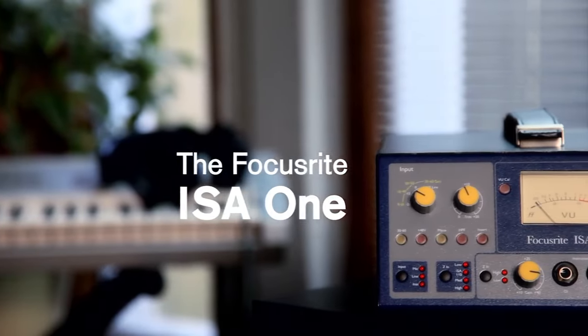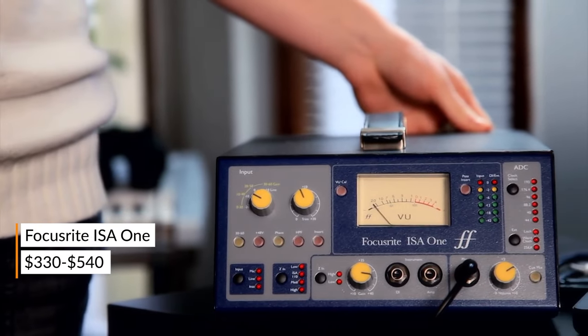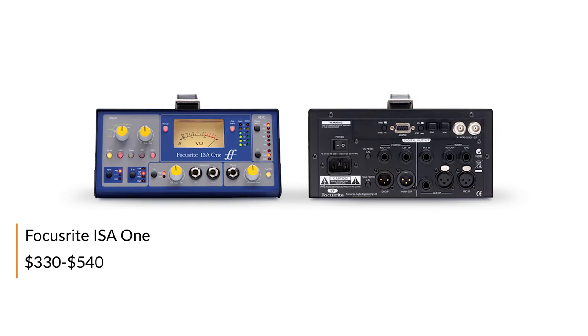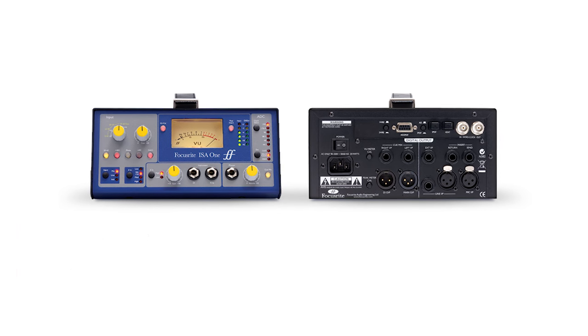The Focusrite ISA1 is a super flexible solid state preamp, great for a wide variety of microphones because of the multiple selectable impedances. A Q-Mix input and headphone jack also provide a clever way to achieve zero latency monitoring on any system, even with older slower interfaces.